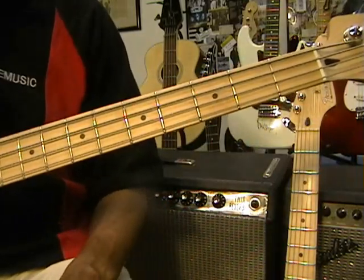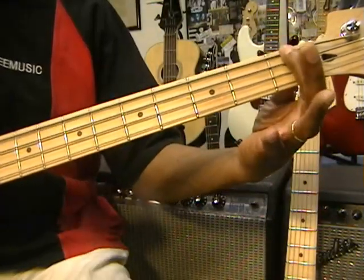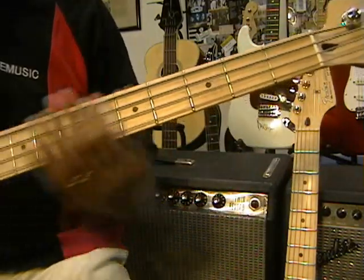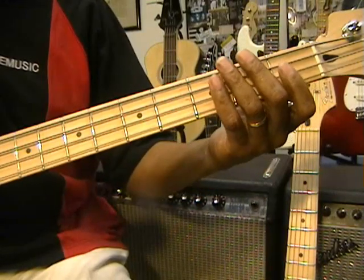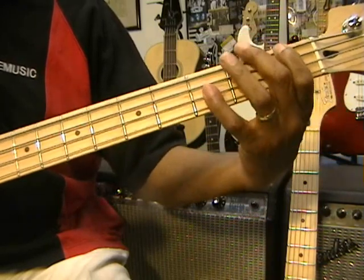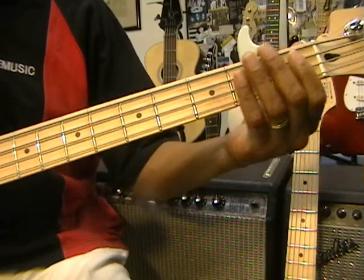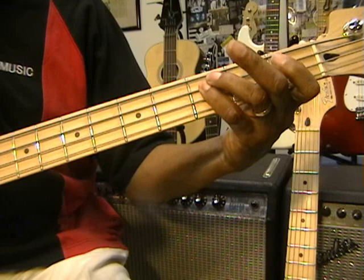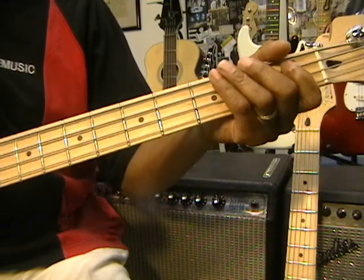Let's go to the fretboard and find some of the notes. This is F at the first fret, then we have F at the third fret — that's the first two notes. We've got Eb, which is going to be at the first fret on the D string. We need that note, and we're going to hit that note twice. Bb is going to be at the first fret, then we're going to play a C following that, then back to Eb, and then back to F and high F again.